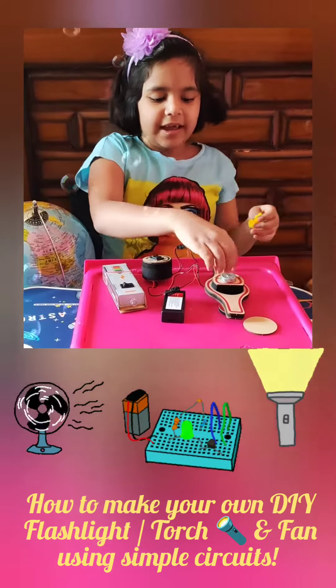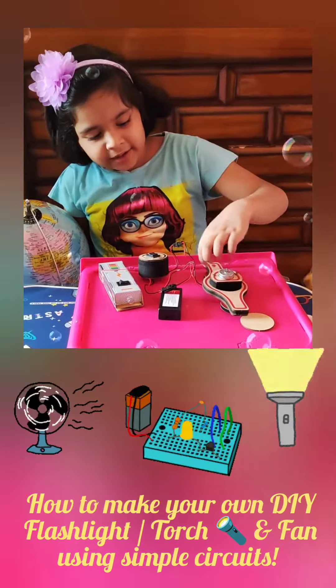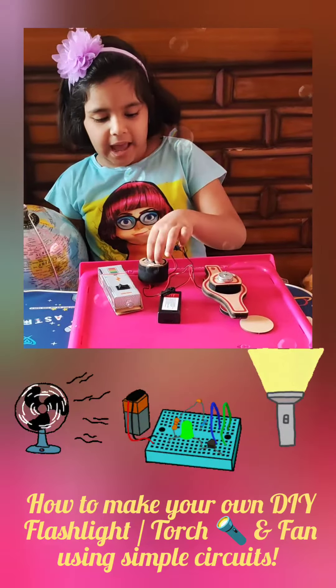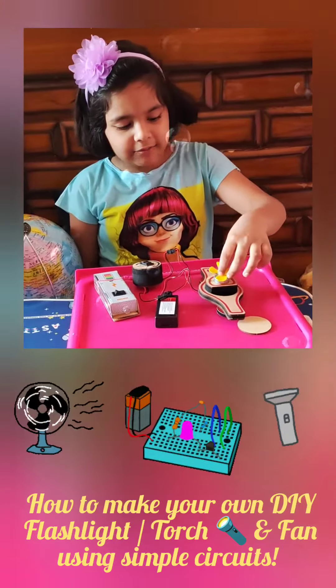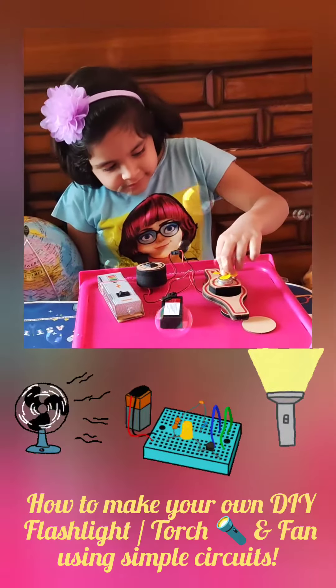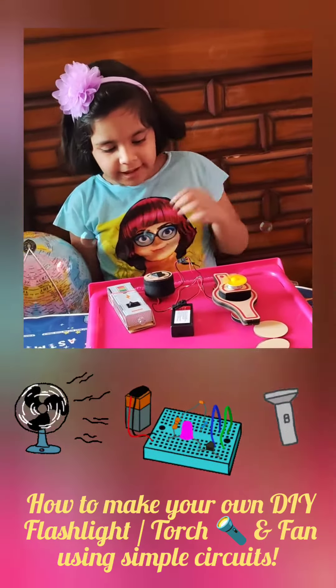We have a simple motor with a double pump, some magnets at the bottom, a rotator switch, and a battery holder. Now let's attach the fan.